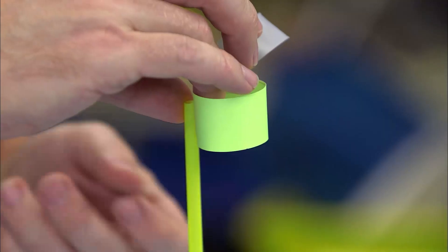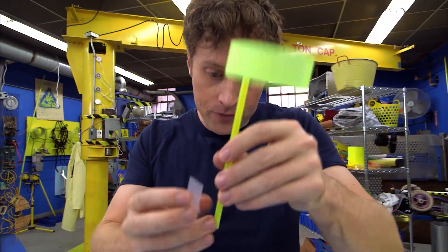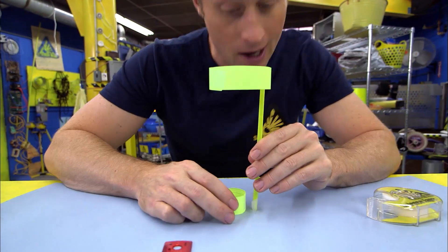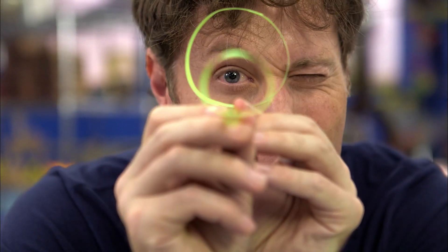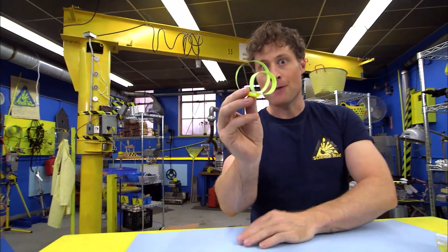Looks straight to me. The small hoop also has to be perfectly aligned with the first hoop. So again, put the tape on the straw first, then align them up, and then start looking down through it to make sure it's aligned. Once you have it all taped together, you're done your hoop glider. And it flies just like a paper airplane.